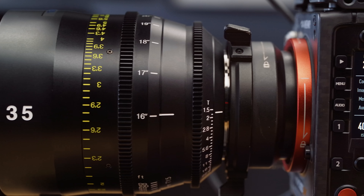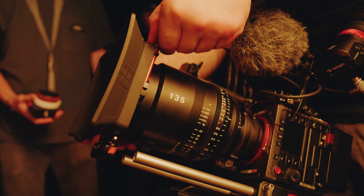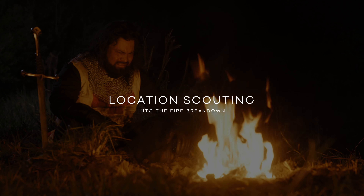With all the prop work done and all the costumes purchased, I needed to decide on a lens package that would not only work well with the Mavo Edge — a large format sensor camera — but also have a good amount of character while still being sharp. I decided to go with the Tokina Vista Prime lineup of lenses. Seeing as I already owned the 35mm, I knew I needed more than just one focal length. Thankfully, my rep Justin at Tokina USA was kind enough to send me a few loaner lenses — the 65mm and the 135mm Vista Primes.